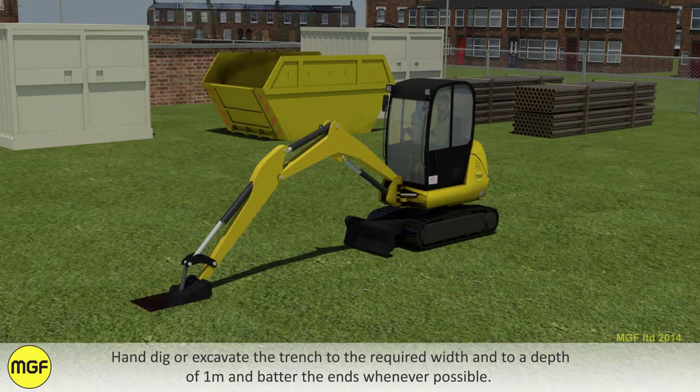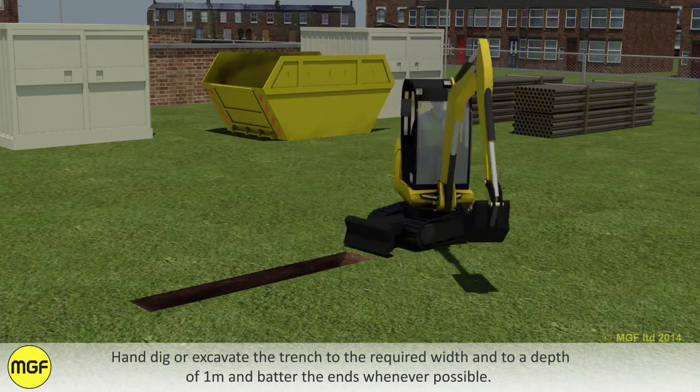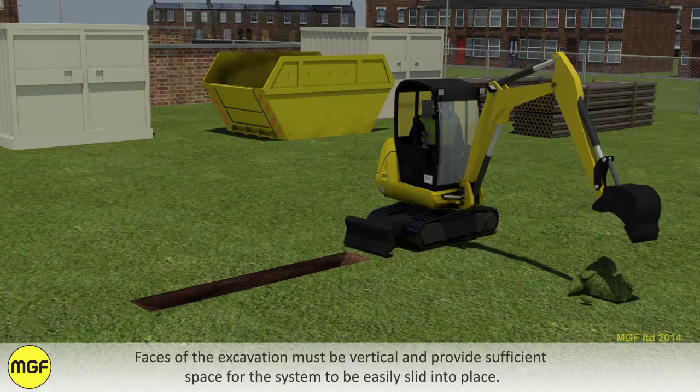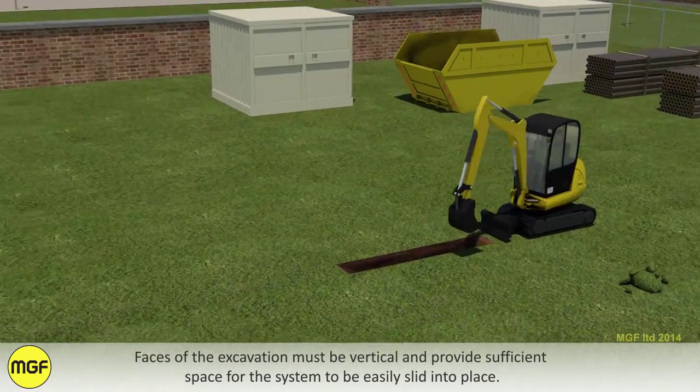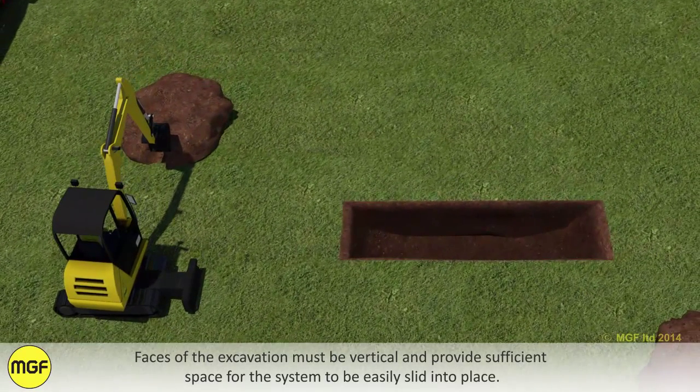Hand dig or excavate the trench to the required width and to a depth of one metre, battering the ends whenever possible. The faces of the excavation must be vertical and provide sufficient space for the system to be easily slid into place.